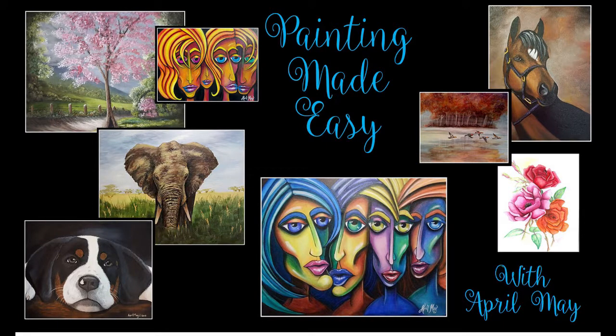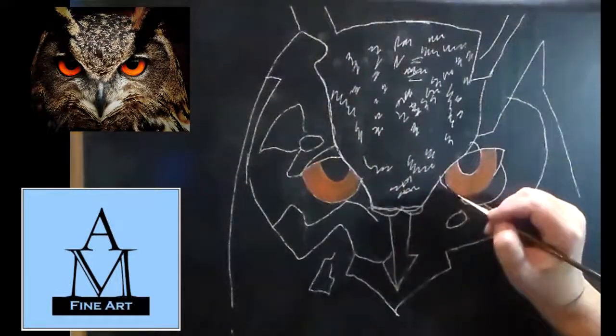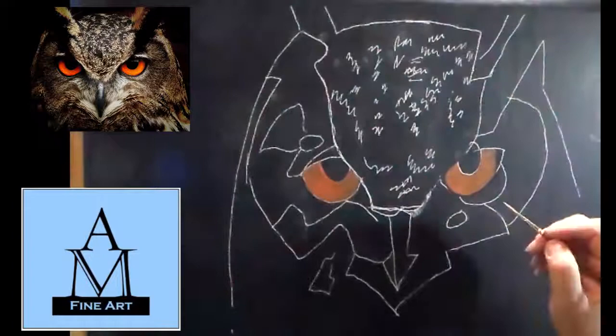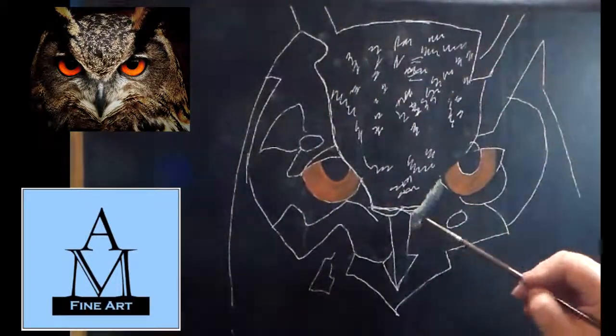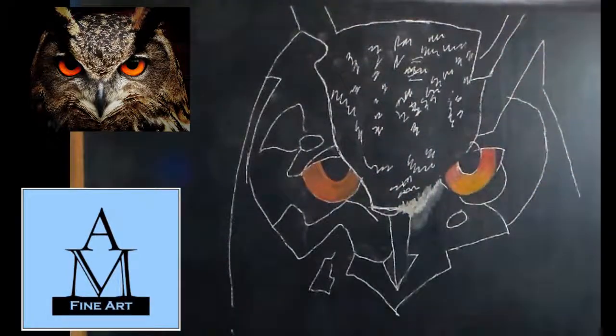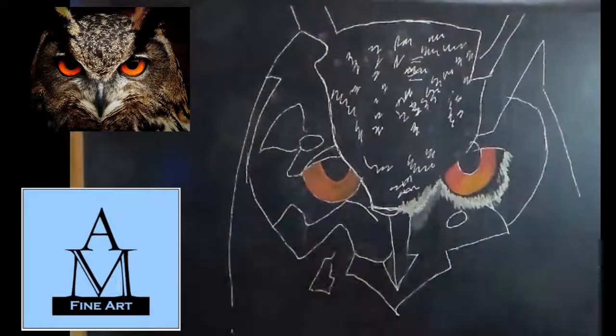Hello Patreon subscribers, today I'm doing something a little bit different. This painting was a request by my brother, who is going to auction this painting off — I'll go into detail about that a little later in the video. I have my line drawing, the reference photo is in the left-hand corner, and I'm going to block out all of the colors in acrylic like I do on all my paintings. I'm using unbleached titanium white.